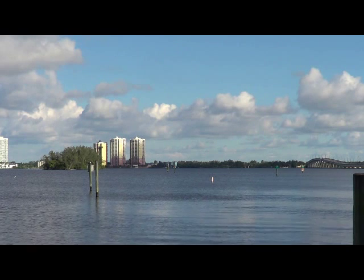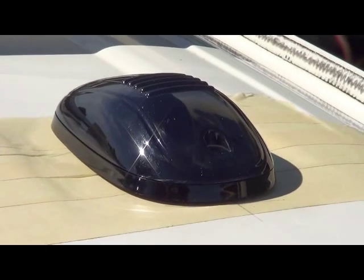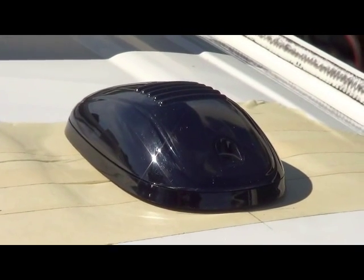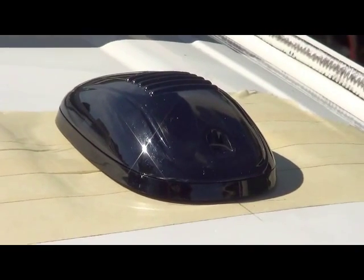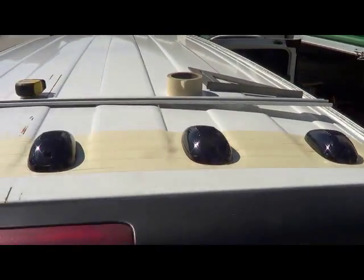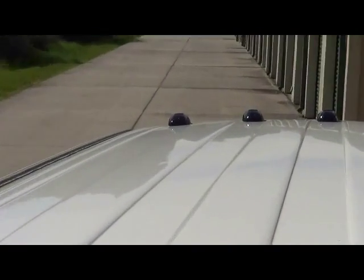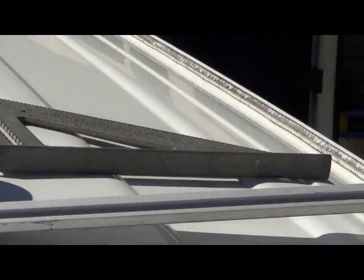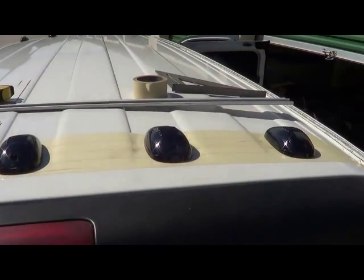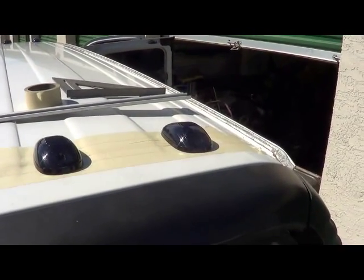Enjoy the next vid. Happy day, tubers! Doug here. Got a little project going today that's actually got nothing to do with stealth or the interior or anything. It's got to do with exterior lighting. This van is going to get some clearance lights across the back and up across the front. Like I said, it's got nothing to do with stealth — it's got everything to do with lights. LED lights. I like lights. They're cool. If I was building a stealth van, I wouldn't be doing this. However, it's not truly a total stealth van.